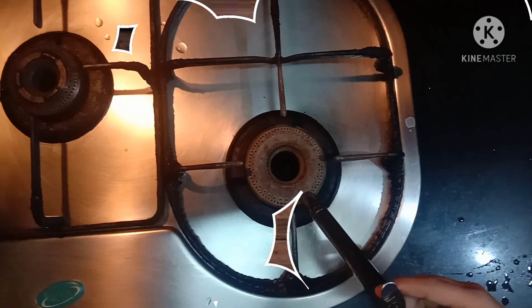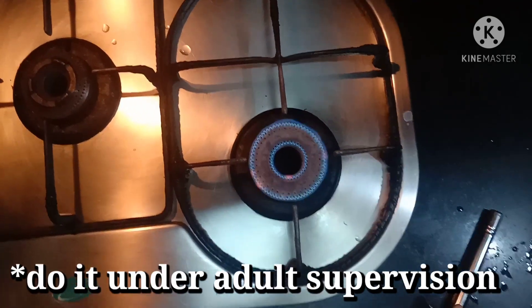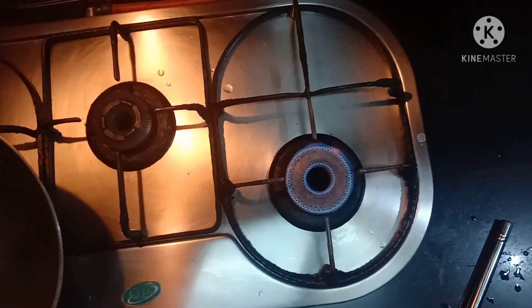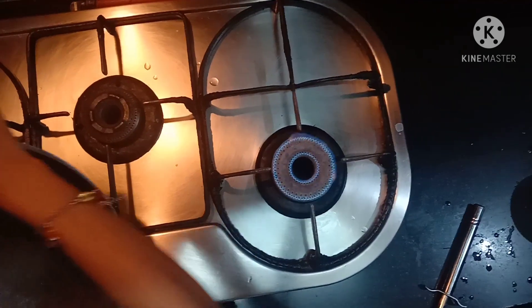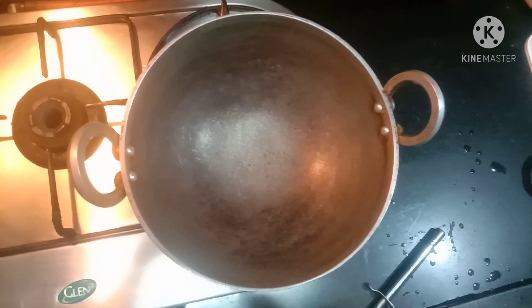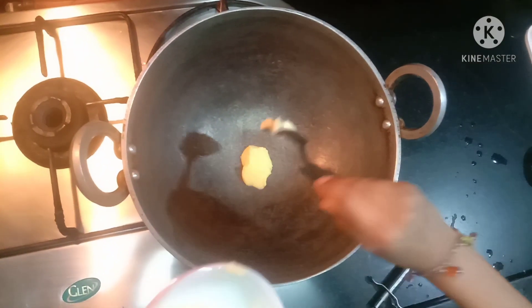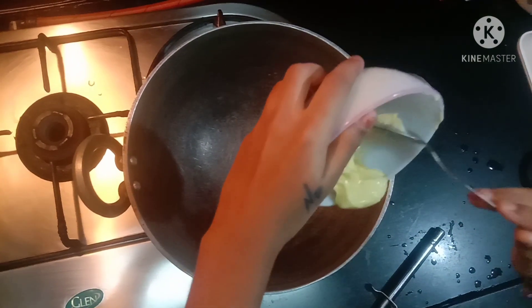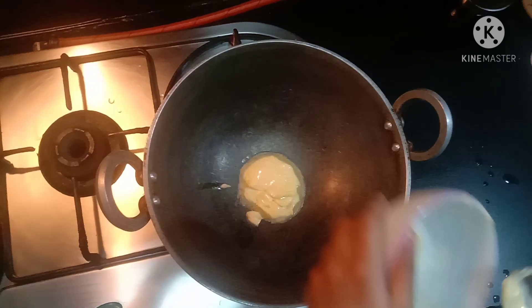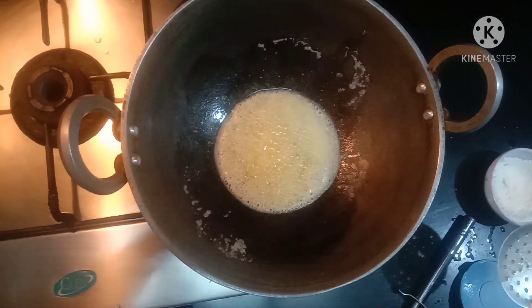I'm going to turn on the stove — my parent is nearby me. Now I'm going to add butter. Waiting for the butter to fully melt, then I added the garlic.